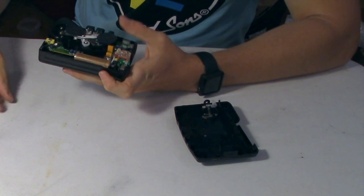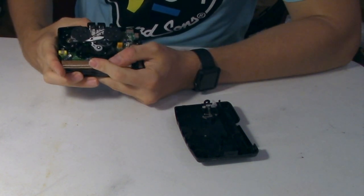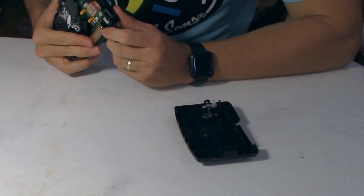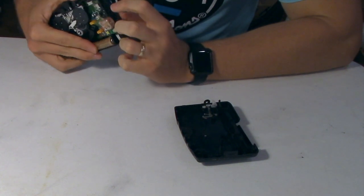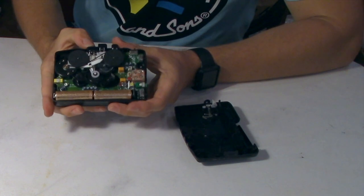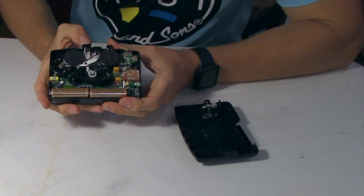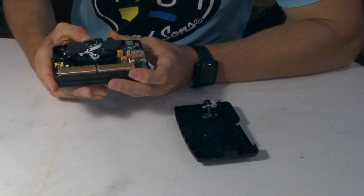Lastly, you'll want to put in some batteries to test out the unit to make sure everything is working properly before reassembly. Make sure the unit is set to tape and not FM radio. And there we go, it's working.